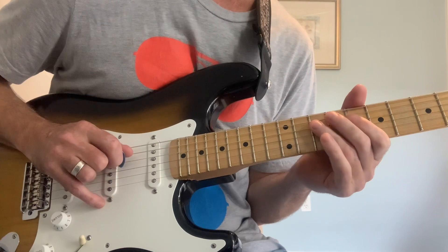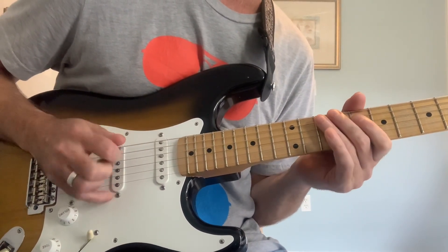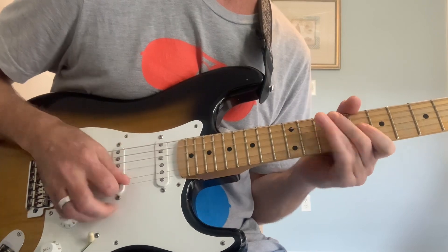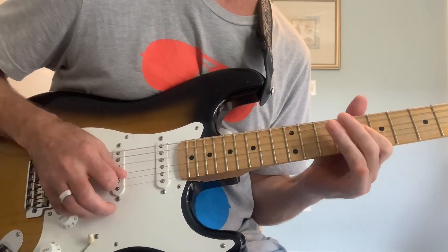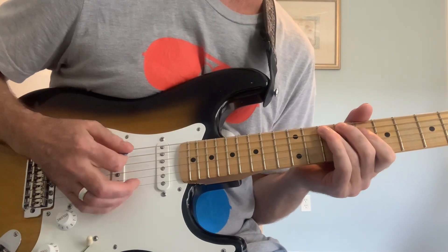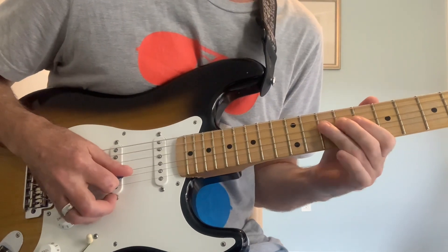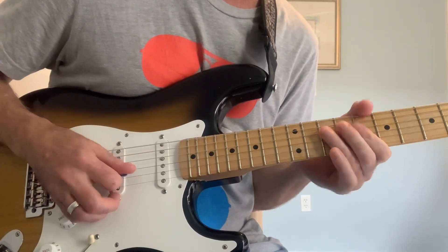We're going to do an upstroke on the D string, pull off, and then another upstroke into the A string. Then we go upstroke, quickly rotate, and then do a hammer-on into the D string from the flat seven back up into the root — our C.